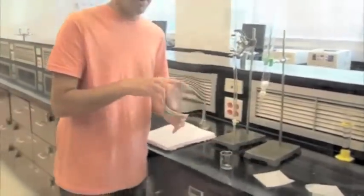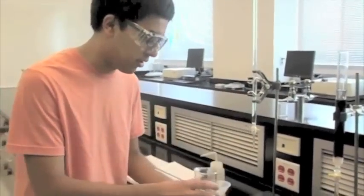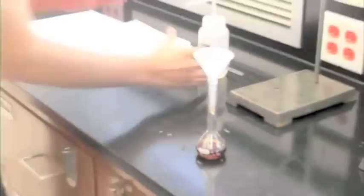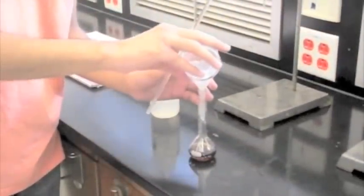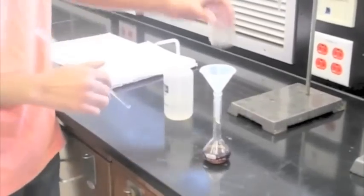Next, take a 50 milliliter volumetric flask with the funnel and pour in your solution, making sure the zinc powder does not get into the flask. Wash the leftover zinc in the beaker with deionized water and pour the liquid into the flask. Finally, add deionized water until the solution reaches the 50 milliliter mark.